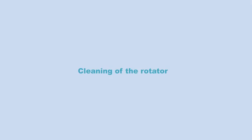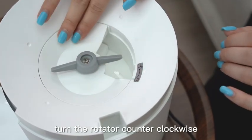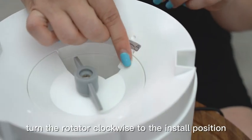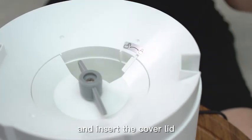Cleaning of the rotator: Pull out the cover lid. Turn the rotator counter-clockwise to the open position and remove the rotator. Match the rotator to the indicator and press down. Turn the rotator clockwise to the install position and insert the cover lid.